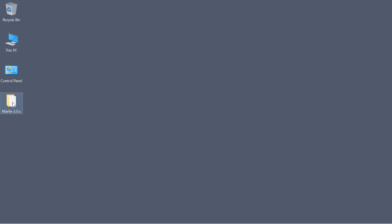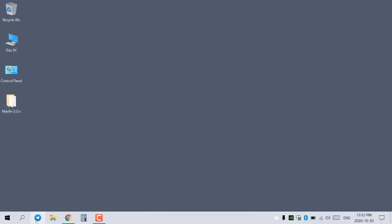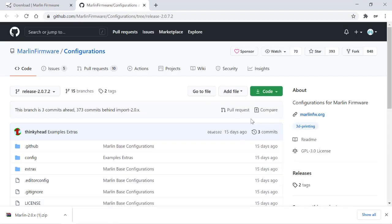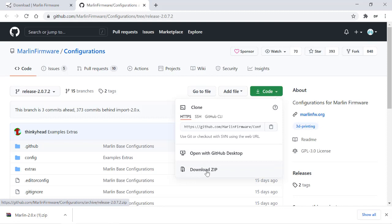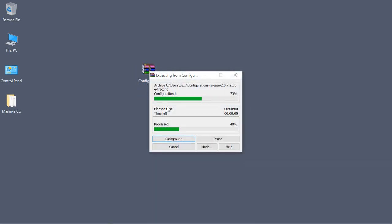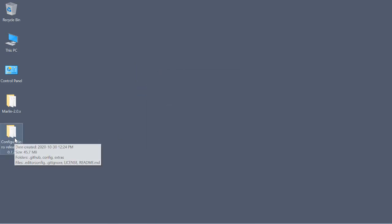There are two big issues for us to get a workable bin file. One is that this folder comes configured for Arduino Mega 2560 as a default. We're going to need the configuration files for our printer, which is the Ender 3. Back on their site there are configurations we can download, which takes us to GitHub. We go to Code, download that as a zip, and extract it right here — ending up with a configurations folder.